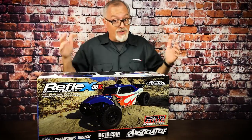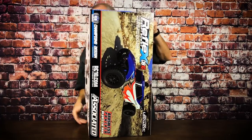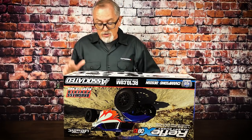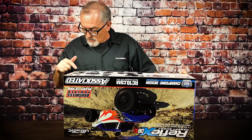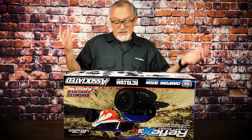Before we break open this box, let's go over a few of the things listed on the box. It comes with a brushless system — a 3300 kV brushless system. It has one of the new Reedy SC600 BL brushless speed controls, a Reedy 0712 MG metal gear servo, and a new radio system. It also features a heavy duty sealed gear differential, aluminum shock bodies, and new wheels and tires.